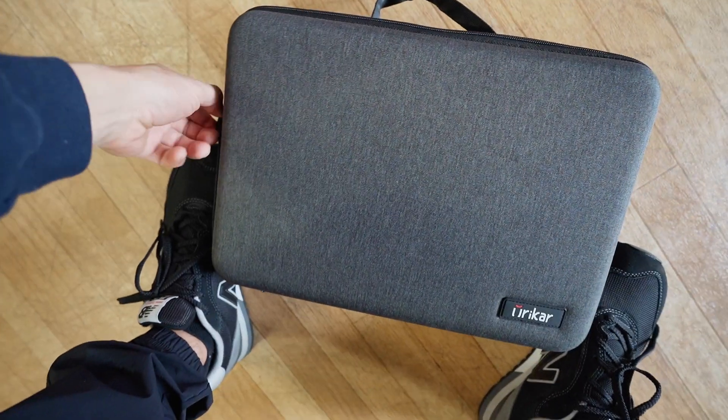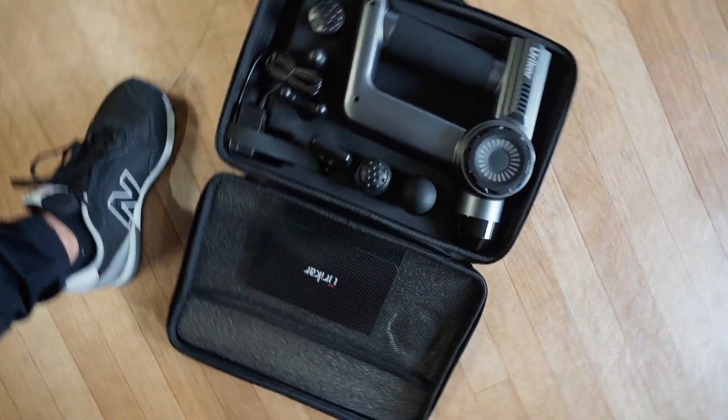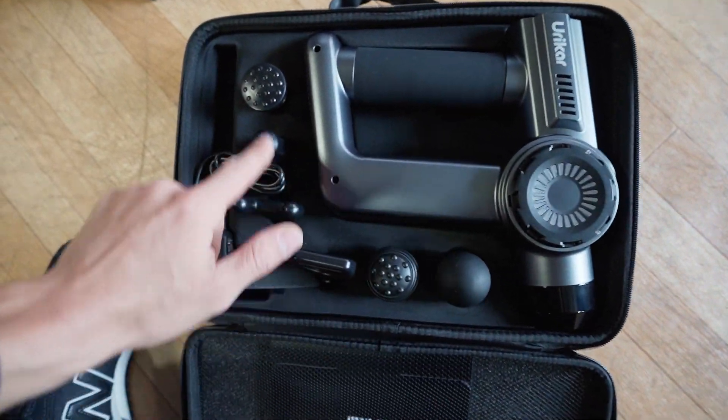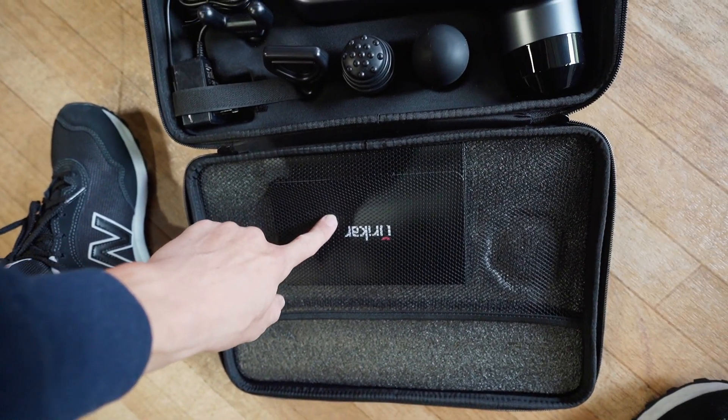Let's go ahead and open it up. Inside we have a beautiful presentation. We got the massage gun itself. It has six heads, comes with a charger, and of course the user manual.